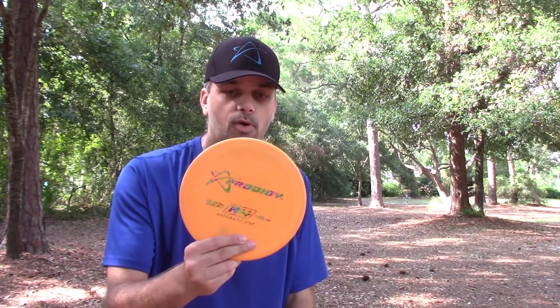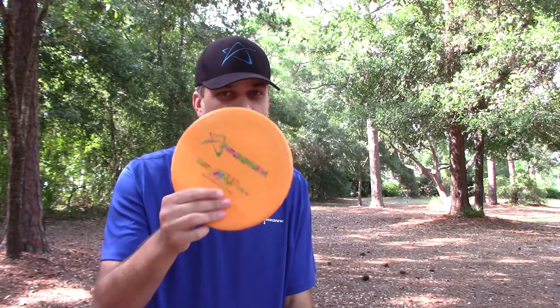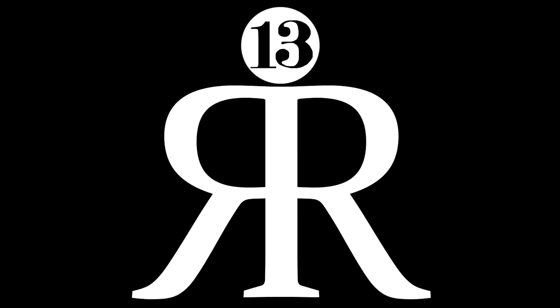Alright guys, so that is the Prodigy A4. This one was sent to me from Michael Gibney with Prodigy Disc — thank you again for hooking me up with this review. And since it was sent to me, I'm going to send it right back out to you guys. To enter, all you have to do is be a subscriber. We're really close to that thousand mark. Comment down below — have you tried an A series disc, and if so which one? If you have not, which one do you want to try? As always, like the video; if you want to see more reviews from Prodigy Disc, you know the likes drive the videos. Subscribe — subscribers will automatically get notified about these giveaways. Thank you guys, take it easy.